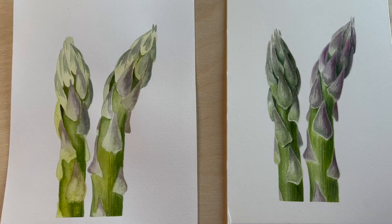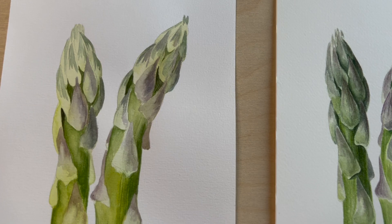There are visible differences, of course. As you can see, this one is more loose and this one is more realistic.